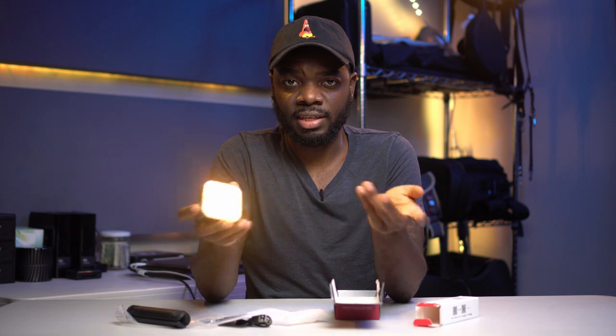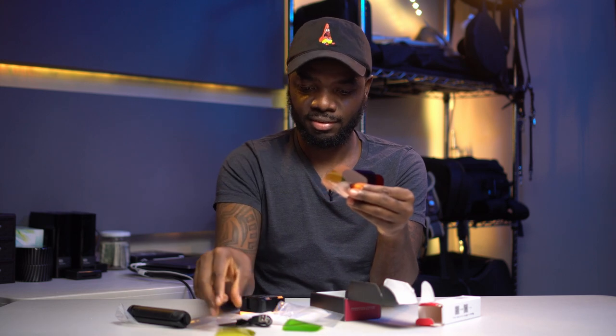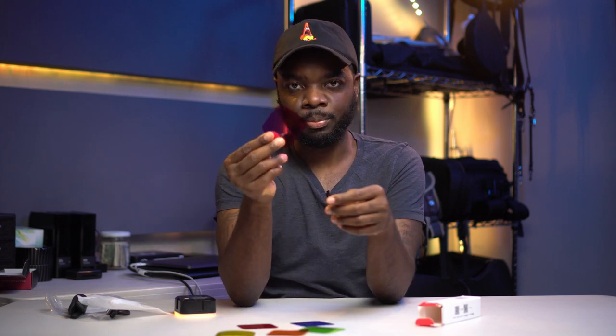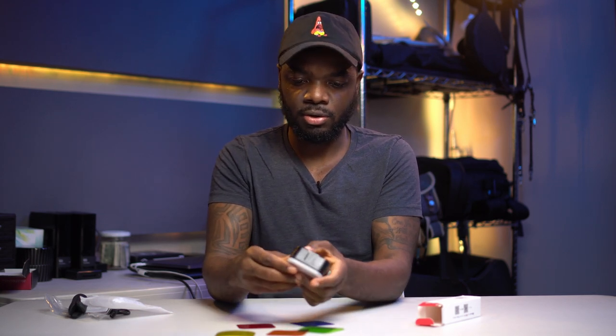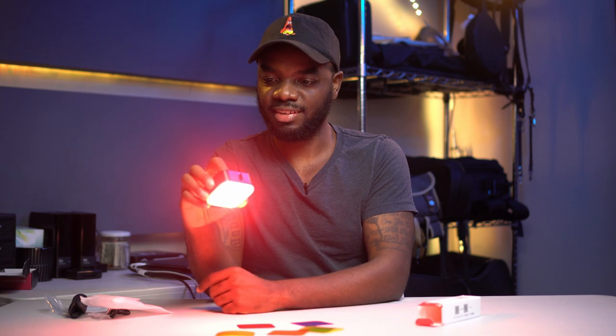Now let's try the RGB gels that come with it. You have a green gel, yellow gel, orange gel, red gel, blue gel, and a T-Mobile pink gel. You just put the gel in here and close it on top. Let's turn it on — oh, that's freaking saucy! Love it. It does cut the power a little bit, but for the most part it's pretty bright enough for what you want to do.